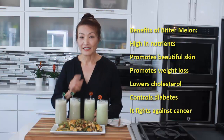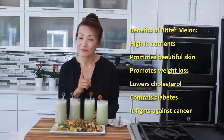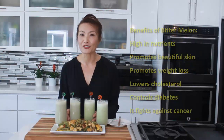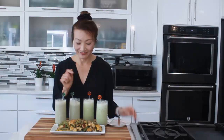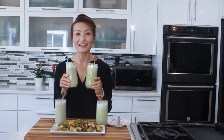It's got high nutrients — it promotes beautiful skin, promotes weight loss, lowers cholesterol, lowers blood sugar, and fights against cancer. During this pandemic period, let's stay healthy. Please try this super powerful bitter melon and try bitter melon drinks as well. Thank you for watching Loving and Sharing with me, and see you next time!